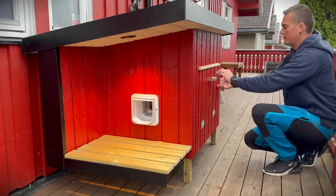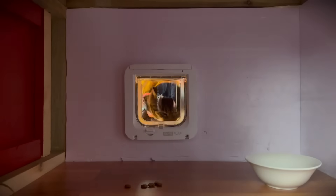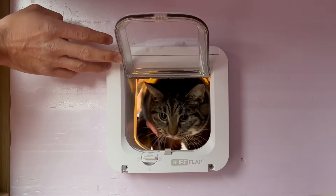The cat has a chip implant and the cat door has a chip reader, so only this cat has access to the house.